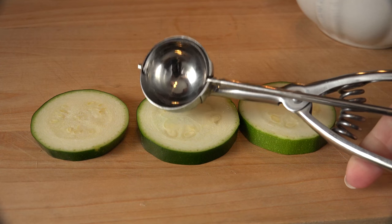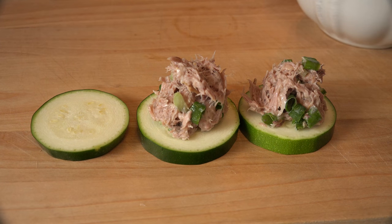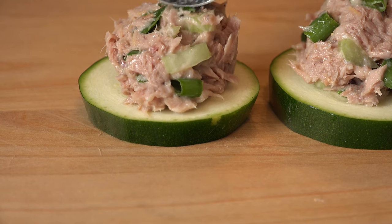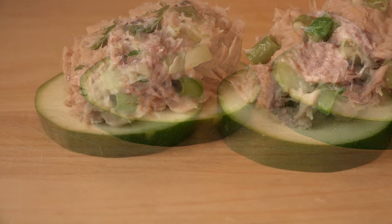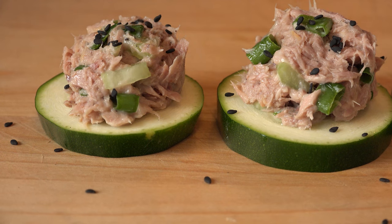The cookie scoop can come out of hiding to give you the perfect amount of tuna to zuc ratio. One scoopful perfectly tops the zucchini round so each bite is full of flavor. If you want to give a little more visual appeal, add some black sesame seeds or something with a contrasting color pop.